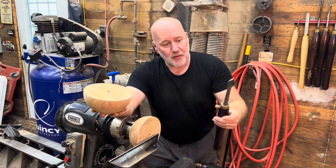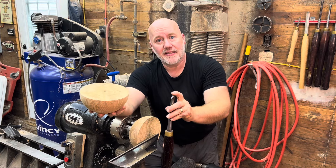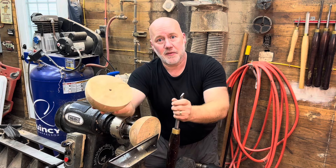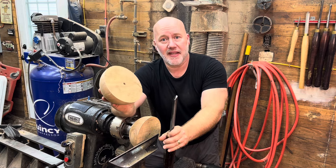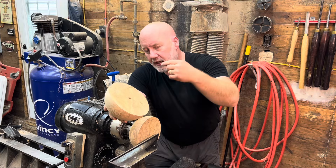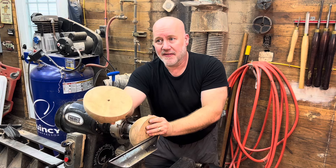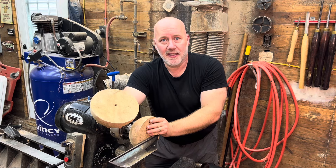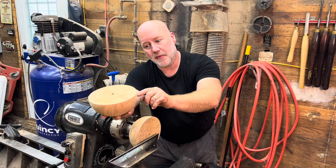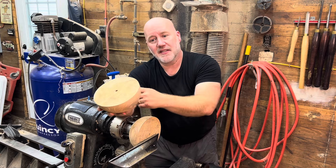The long cutting edge on the 60-degree bowl gouge is great for a lot of things. It's also really great for wasting away extra wood very quickly. I'll go over that and then do a finish cut on the inside of the bowl to show that the 60-degree grind is capable of giving a good finish off the gouge. In my opinion it's not the best for the inside of a bowl, at least not on the upper portion where you're cutting in through end grain rather than side grain.